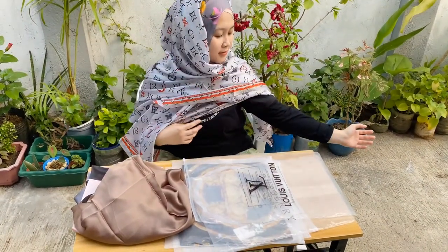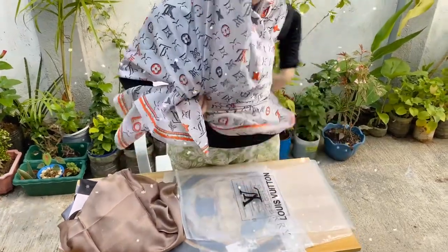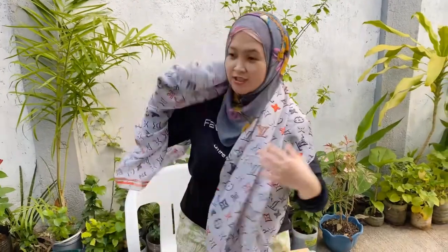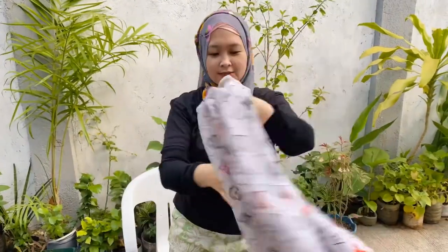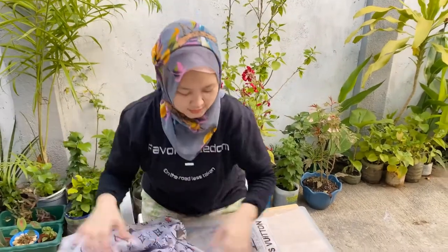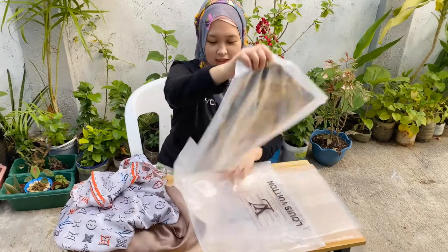It's really long — you can cover your back. Especially if you wear tight clothes, that's why I bought these long scarves. It's for my tight clothes because I'm growing a lot.